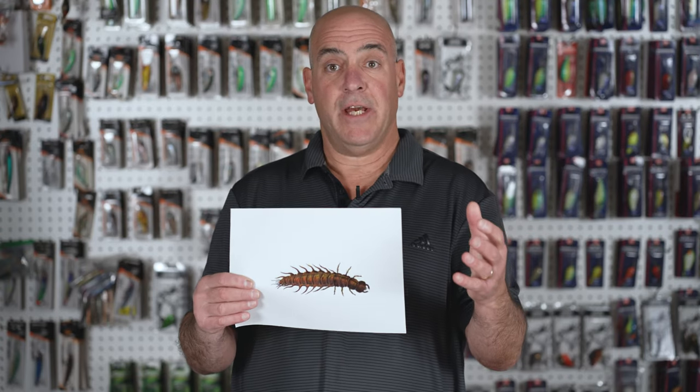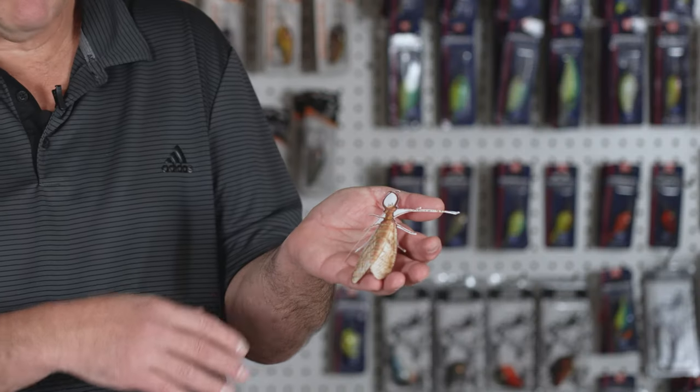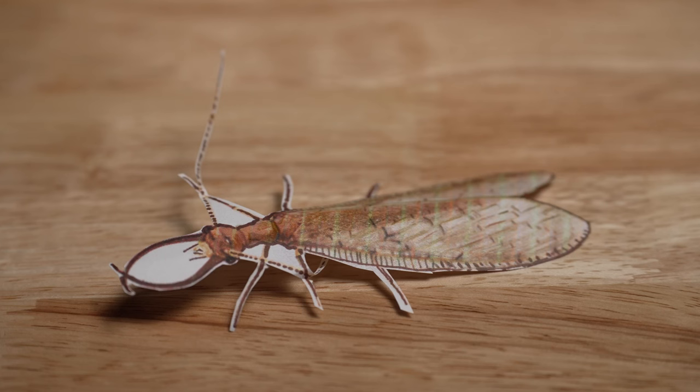So what is a Helgramite? A Helgramite is the larva stage of the Dobson fly. The Dobson fly will lay its eggs on objects that hang over the river like bridges, tree limbs, rocks. The eggs look like a fluffy white — basically like half a cotton ball. The larva hatch from the eggs and fall into the river, where they spend the next three to five years constantly eating and constantly growing. A Helgramite averages two to four inches, and in a lot of instances they're bigger than four inches.